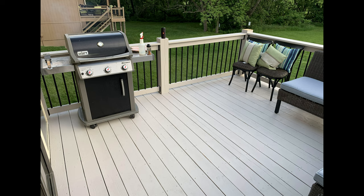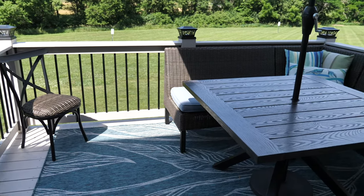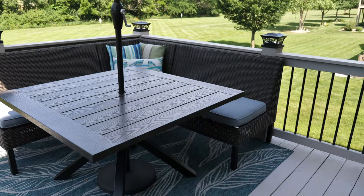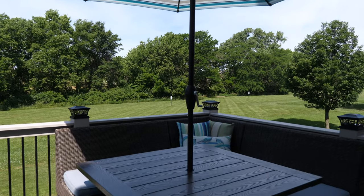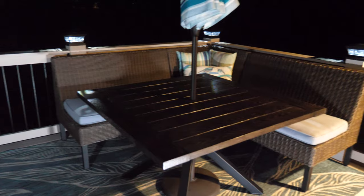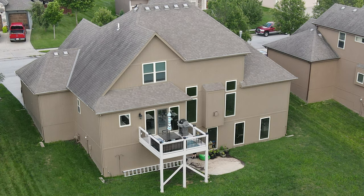For the furniture, we fell in love with the Chesterbrook patio set from Lowe's. And to finish the look, we found an outdoor rug online that ties everything together. We hope you enjoyed this series on rebuilding our deck — be sure to check out Parts 1 and 2 if you haven't already.